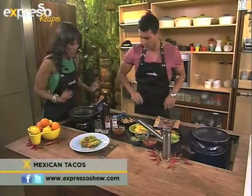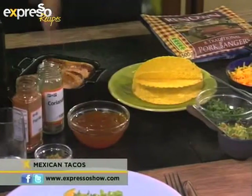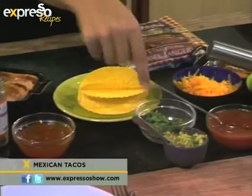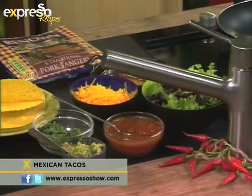Let's run through the ingredients. We need some apricot jam, some coriander, some paprika, some jalapeños, lime juice, and here we have some coriander leaves, guacamole, some tomato with some chili, some salad leaves, cheese, and that's it.